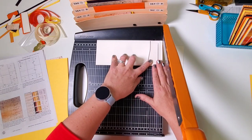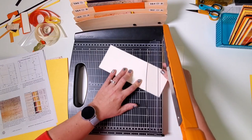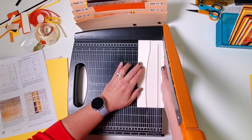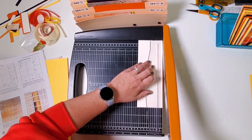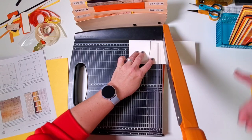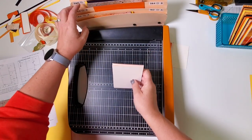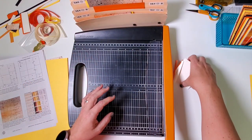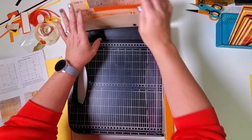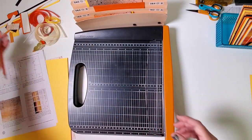I'm going to have you do something a little different from the written instructions. Let's rotate the 9-inch piece so it's vertical and cut at 3 and a quarter, then rotate again horizontally and cut at 4 and a half — we just saved ourselves a couple of steps. These four panels go in pocket C, and this almost-square piece also goes in C. You'll have two scraps.